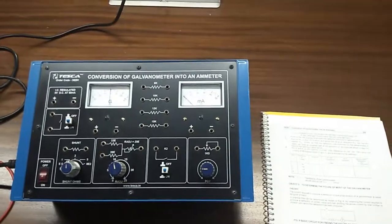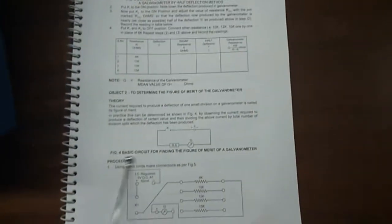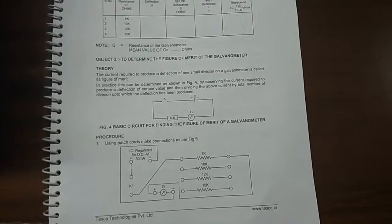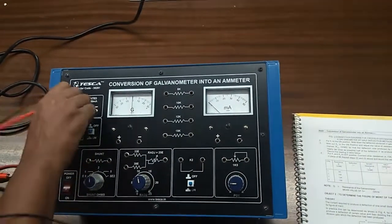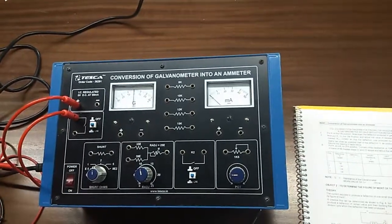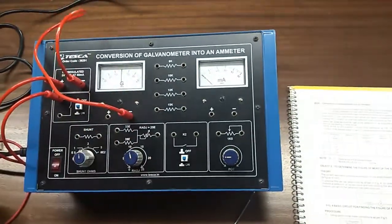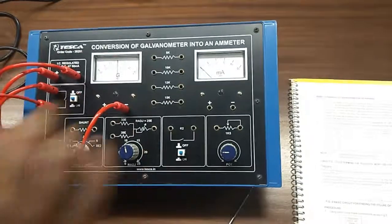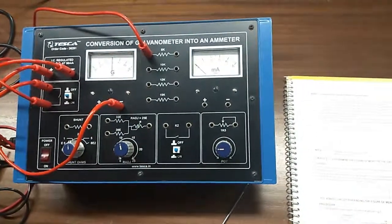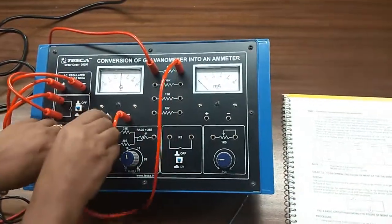Our next objective is to find the figure of merit of the galvanometer. This is the circuit diagram — the connection which we are going to build for this experiment. First, connect the +5 volt terminal to switch K1, and the negative terminal will be connected with the negative terminal of the galvanometer. The other terminal of the K1 switch will be connected to 8k, and the other terminal of 8k will be connected with the positive terminal of the galvanometer.